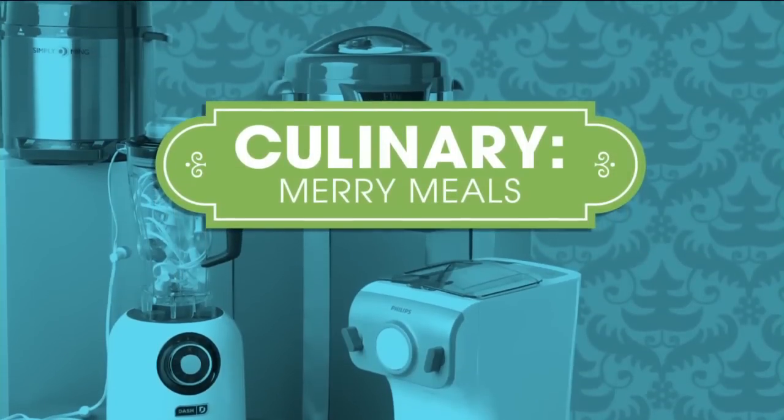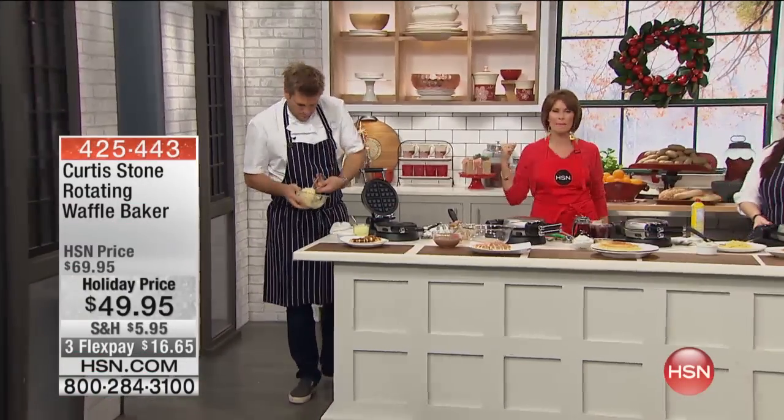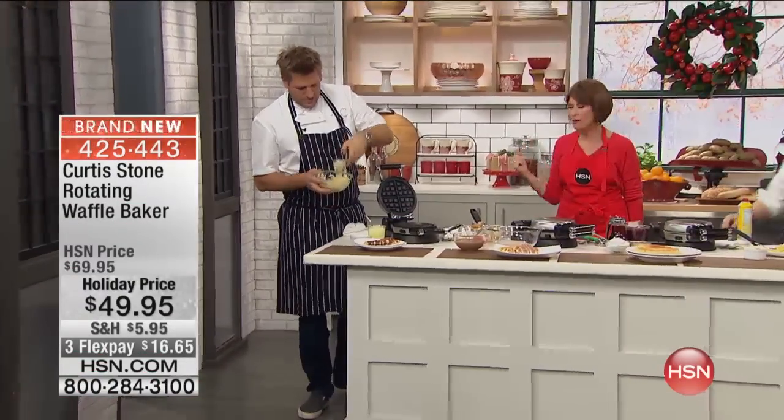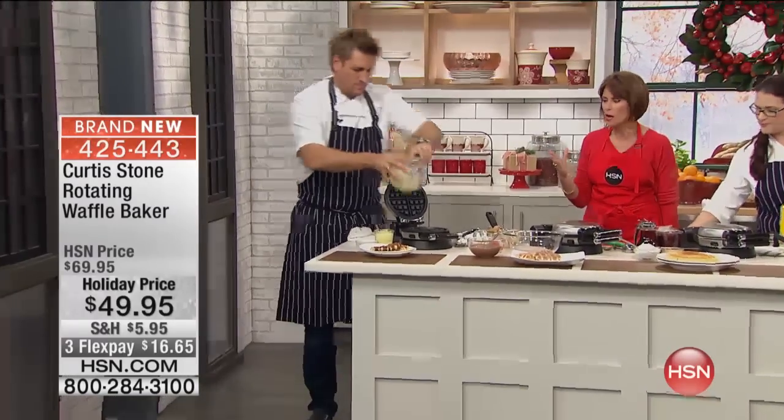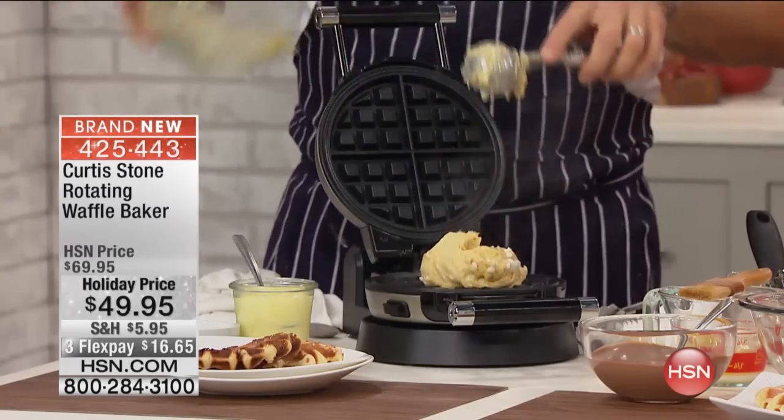Now we're going to show you something that is brand new, just in time for the holidays. We are making waffles. Waffle time! Who doesn't love waffles? It was the only thing I craved when I was pregnant with Adriana — I wanted waffles.